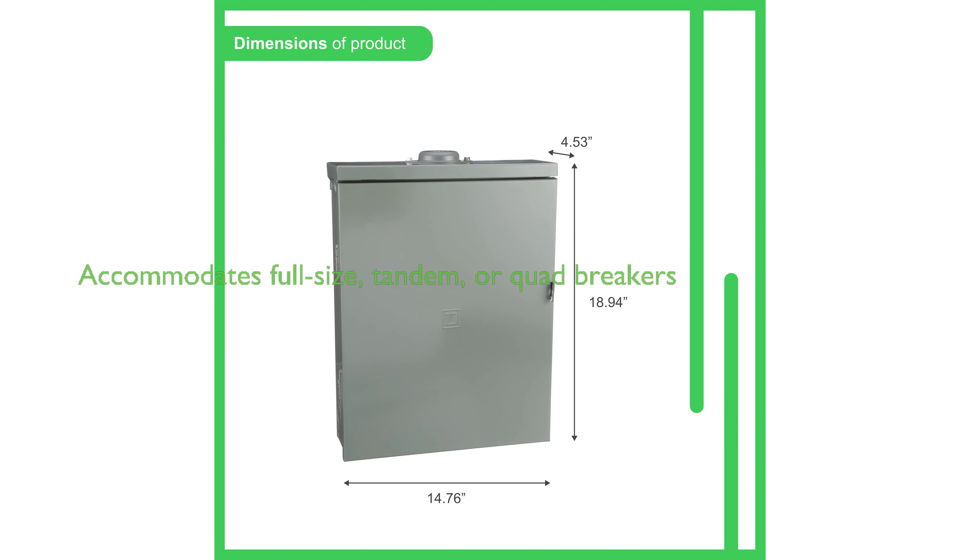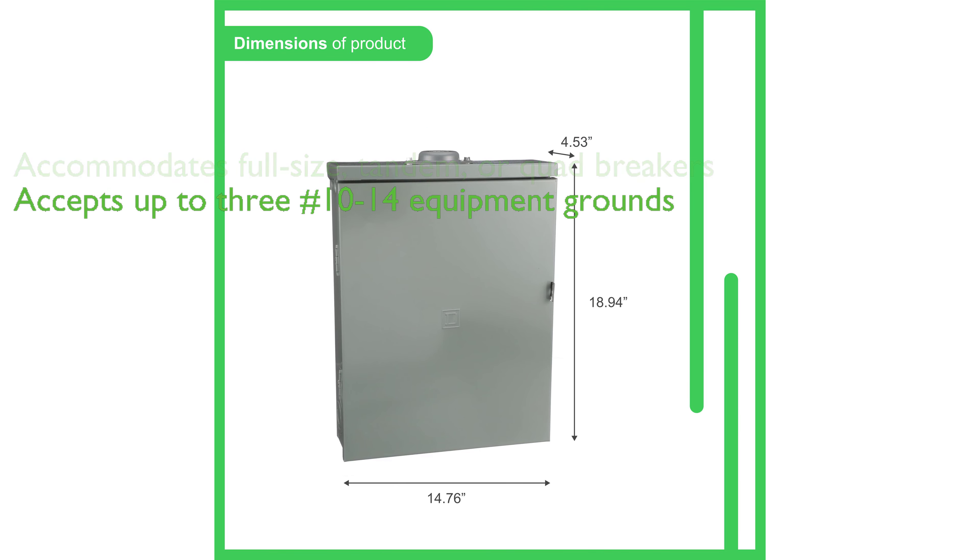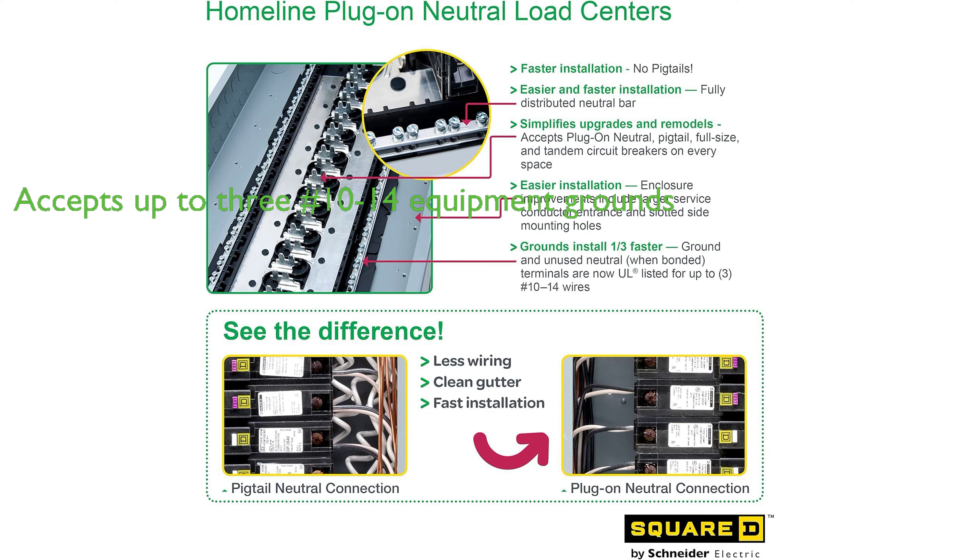Each pull space can accommodate full-size, tandem, or quad breakers. The load center also has ground and neutral bars that can accept up to three number 10 to 14 equipment grounds, and it includes three HOM 120, two HOM 230, and a rain-proof outdoor cover.